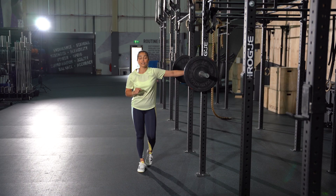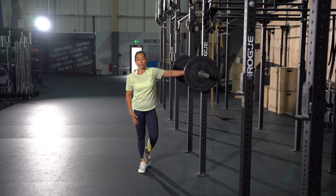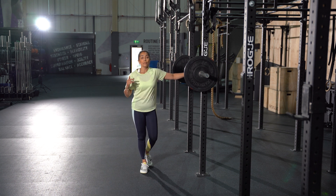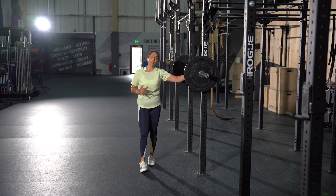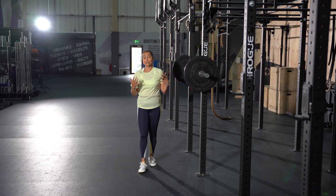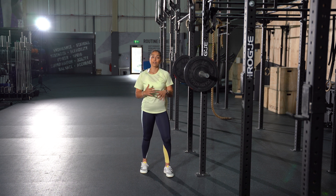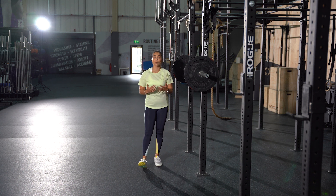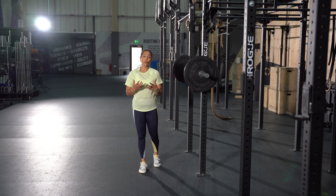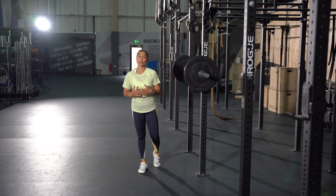Exercise number four is the barbell back squat. This will be great for building overall strength in your legs, especially targeting your quads and glutes. Before we get into the movement, let's talk about having the right footwear. Avoid wearing standard running shoes as they create imbalances and you won't have the correct stability for the barbell back squat. Aim for something flat-based so you can really connect with the ground through the movement.